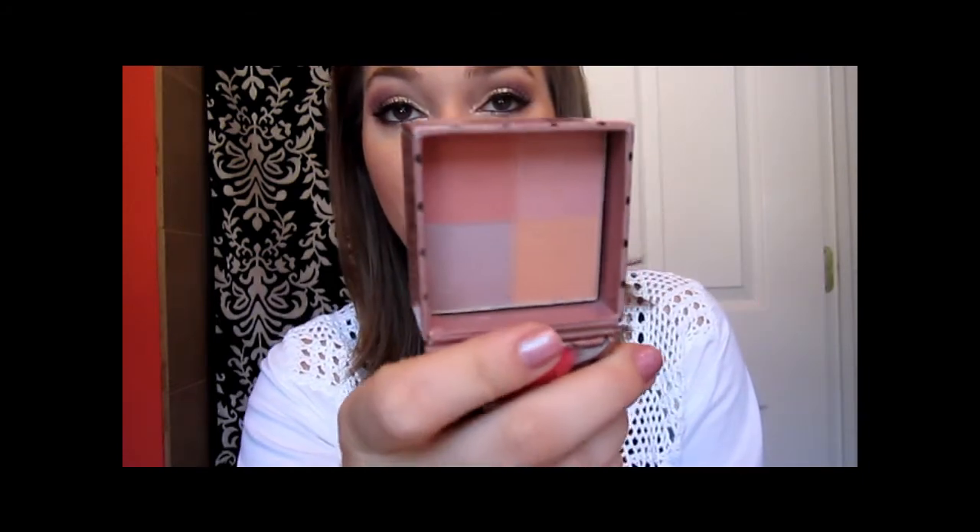For my brows, I just used my MAC Brow Set in Beacon. For the cheeks, I did a tiny bit of contouring with my Milani Bronzer in Radiant, right there. And then on the cheeks, I used my Hard Candy Fox in a Box Blush in Smooth Talker, really pretty glowy peach.